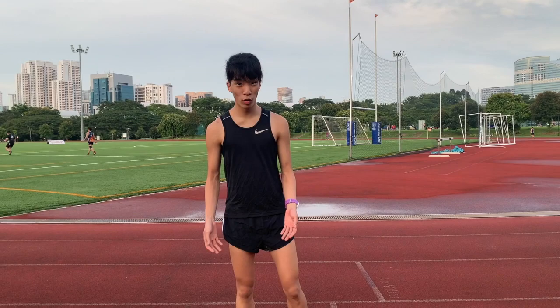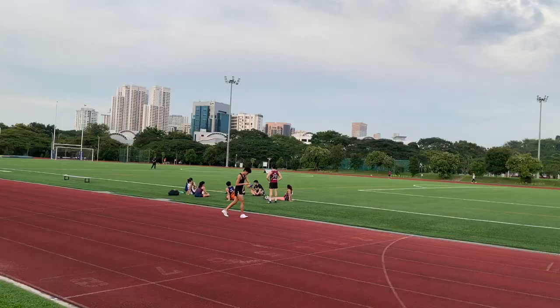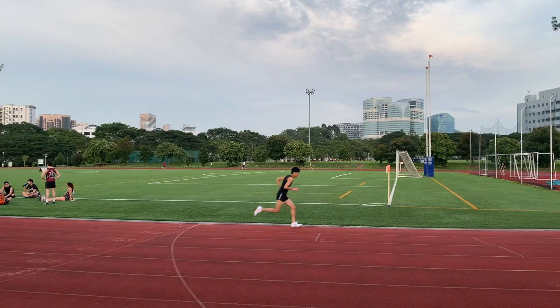We're going to be testing these out with 4x400m strides. I had a pretty hard workout this morning so I don't want to do anything too crazy, but let's try them out at race pace.